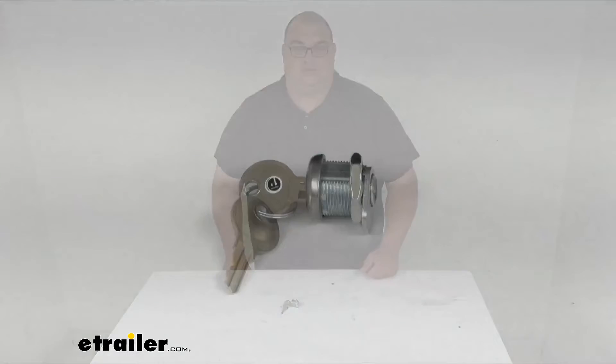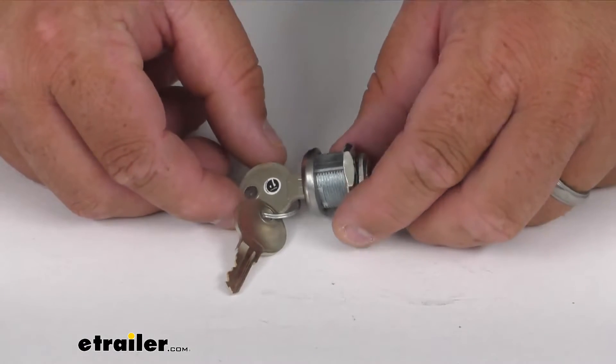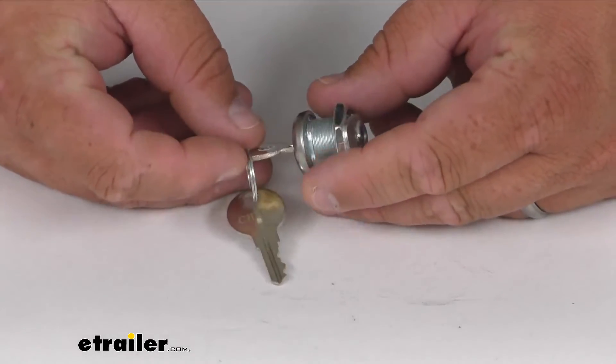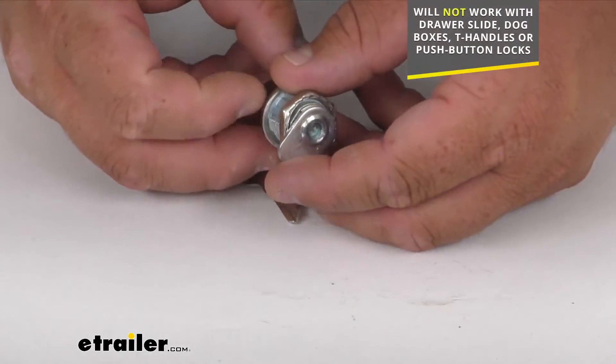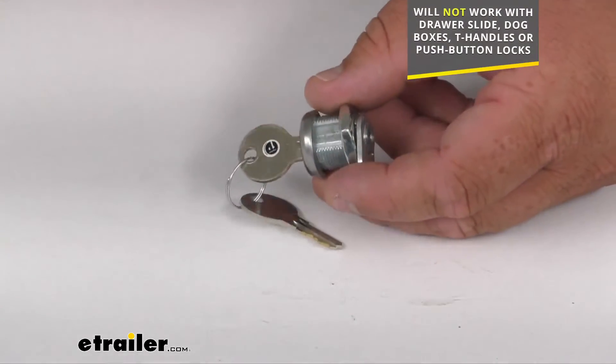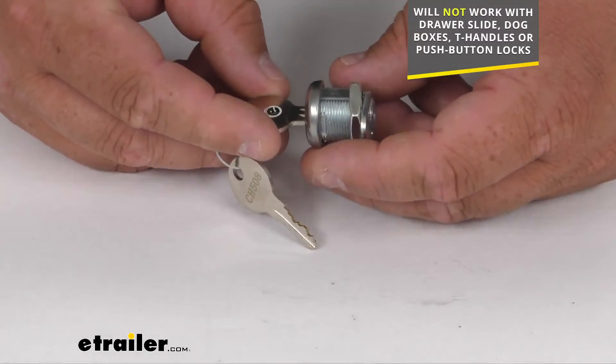This will replace one damaged lock cylinder on your UWS toolbox, again only with the square paddle handles. It does not work with the drawer style slides, the dog boxes, T-handles, or the push button locks.